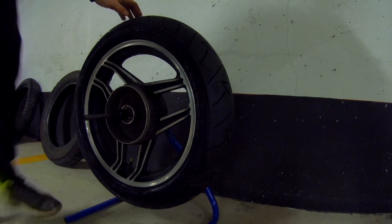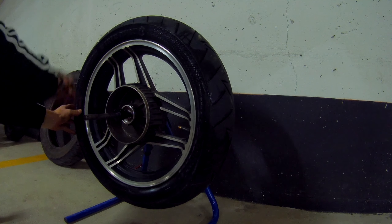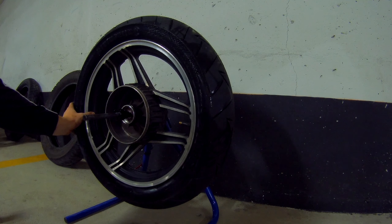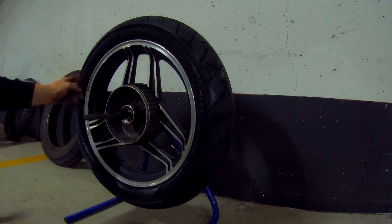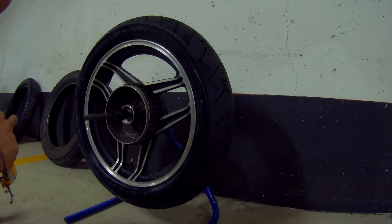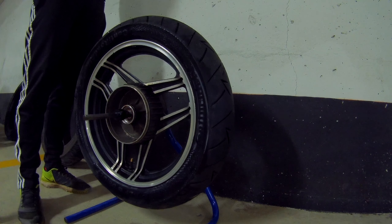Once you've stuck on one weight, you turn the wheel 90 degrees and let go. If the wheel goes up, that means there's not enough weight — it's still too heavy on the other side. If it goes down, that means the weight you added is too heavy. So I expect this to go up — and there you go, it goes up, so we need to add more weight. I'll add another one on the other side of the wheel to make things a little more even.